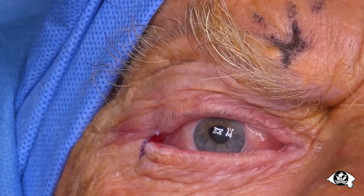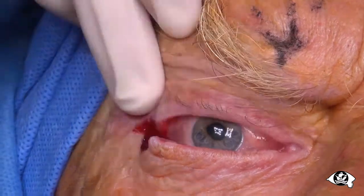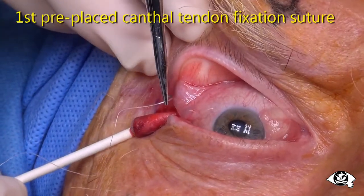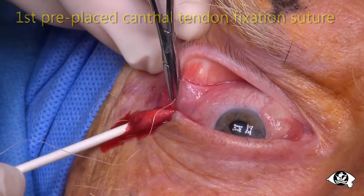Prepare the sutures in advance for prompt placement as soon as the lid has been cut, before bleeding restarts. Check that the lateral margin is free from its attachments to the lateral canthal tendon. If not, extend the cut.